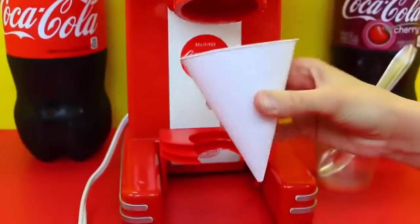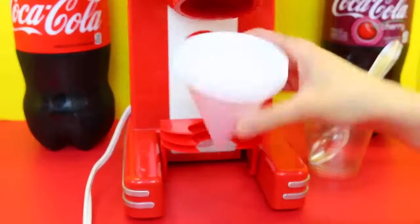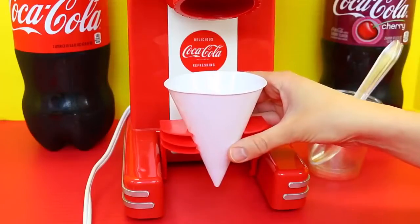It came with this cool little harder plastic snow cone cup — like a permanent one — and it has a little holder. We have more snow cone cups somewhere, so we'll look for those later.